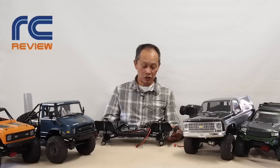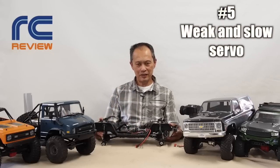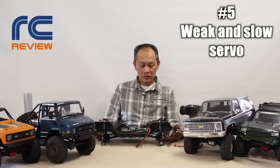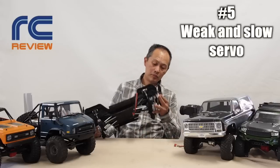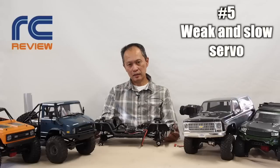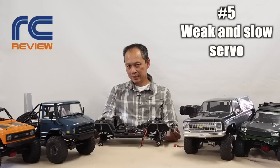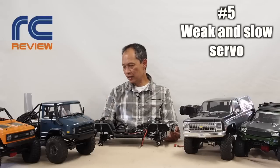Number five problem is the servo — it's so slow and so weak. It's a heavy vehicle and it just can't turn it. How do you solve that? Get rid of it. Buy a Savox if funds are limited, or buy a KG20 or KG23 from Amazon or eBay for $20. It's going to be so much better — stronger and faster.